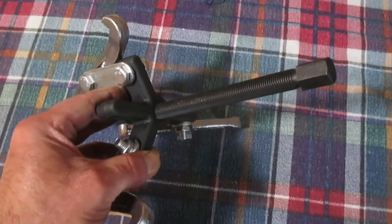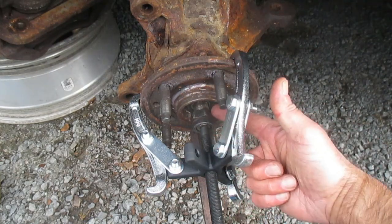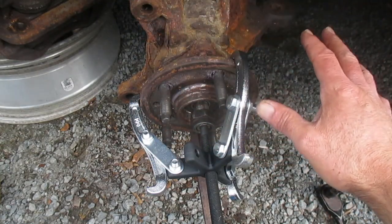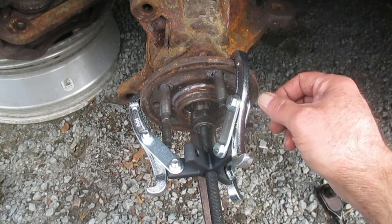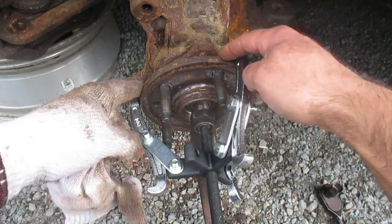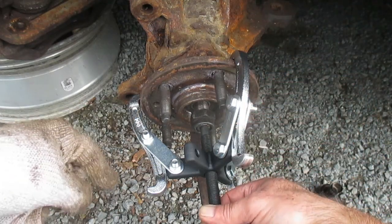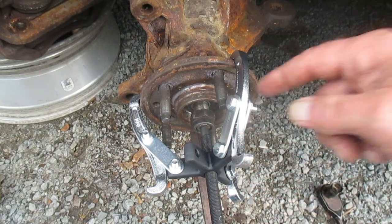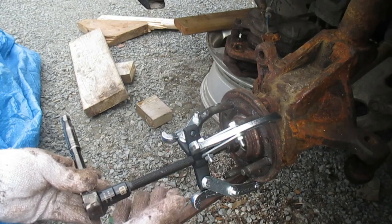Now let's go use this unit and put it to work. I'm going to be using our puller to force the drive axle out of the steering knuckle. This is part of a much bigger video on replacing vehicle struts — I'll put a link to that video down below. Our three arms are hooked onto the knuckle and hub, and the threaded rod has a 16 millimeter end on it.